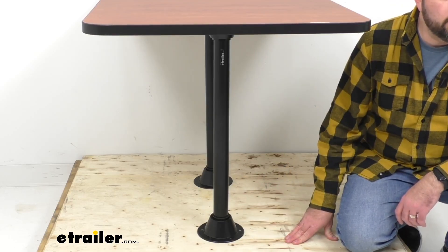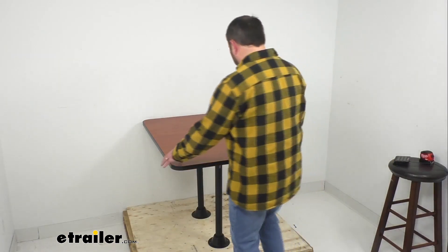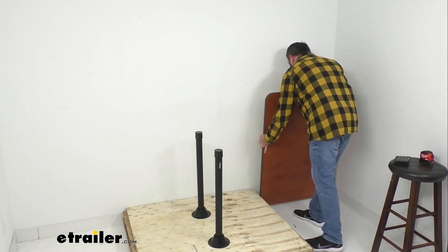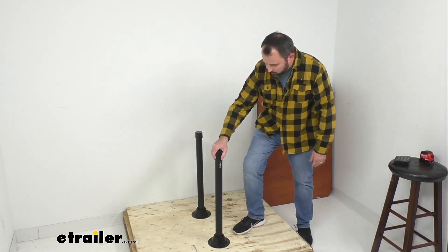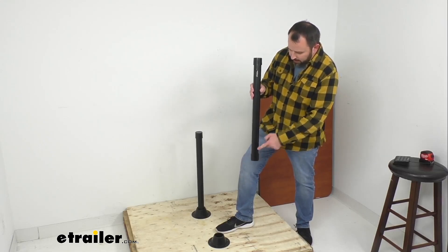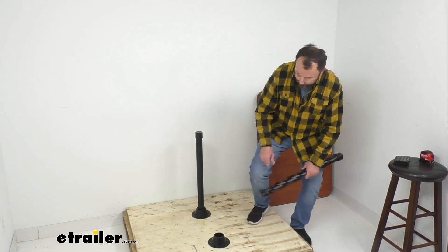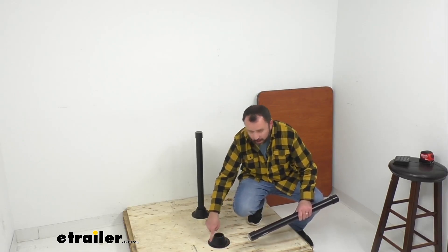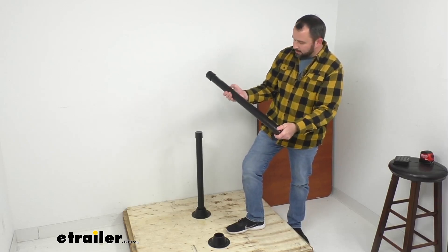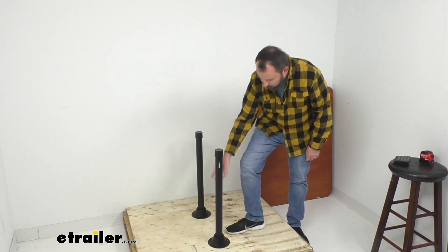The table can also be removed from the legs, and the legs can be removed from the base to provide room for a fold-out bed — and it's very easy to do. Just lift the table off the legs; it's very manageable. The overall height of just the leg itself is 27 inches tall, with a diameter of two and a half inches. The diameter of the base bracket is six and five-sixteenths inches. The leg has plastic end caps on either end to prevent metal-on-metal contact.